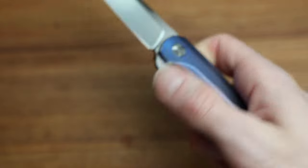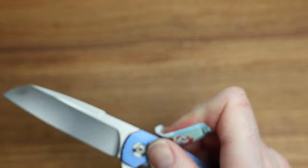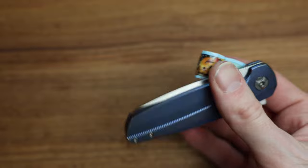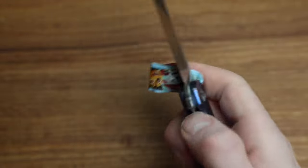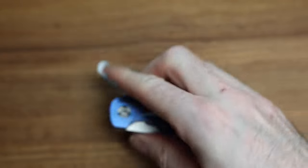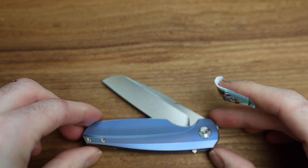Real nice, real smooth — the bearings are fantastic. I've got a microphone down by the camera so let me do a couple drops and pops just to hear the action. It's not a loud one — very quiet, controlled, very smooth. Good action. Great knife, absolutely great knife.